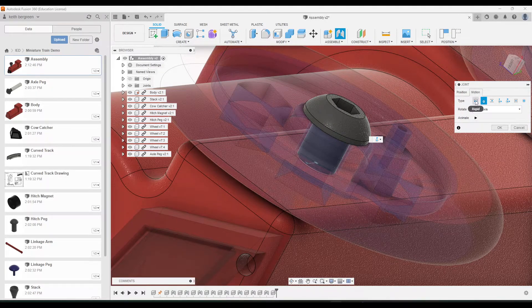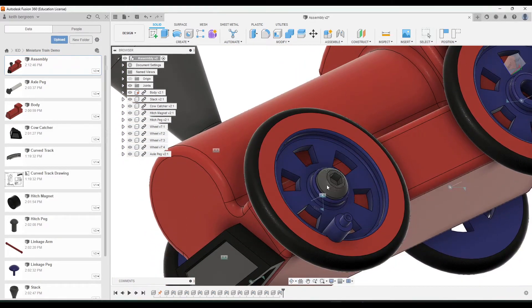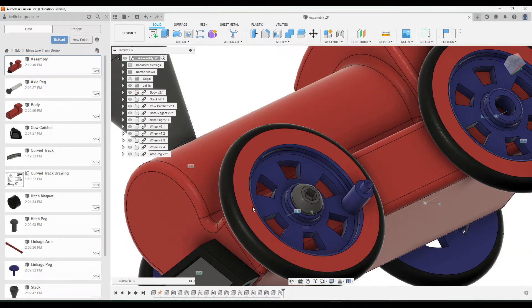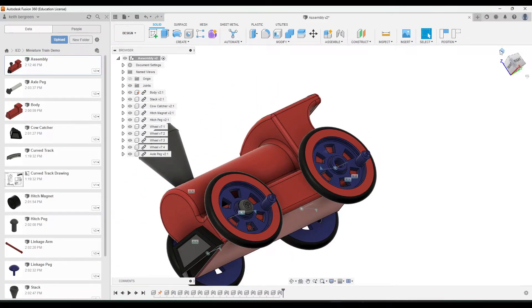Let's check the motion real quick — make sure that this says rigid. This should be a rigid constraint this time, not a revolute. Click OK. Just make sure that it can't move and that your wheel should still move. Go ahead and add the other axle pegs as well.